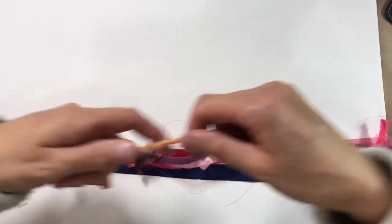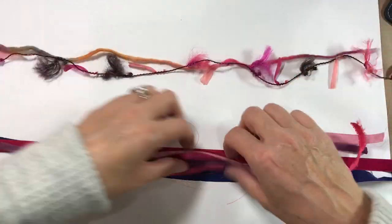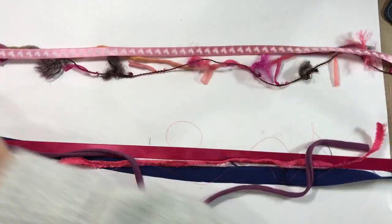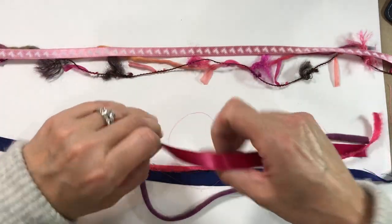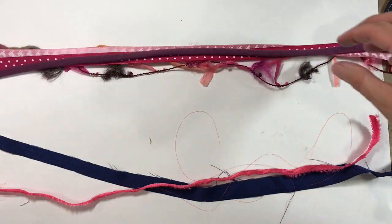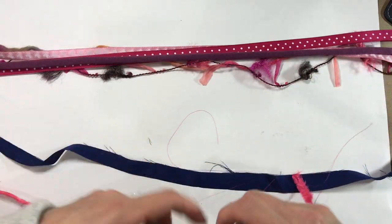So what I have done is cut them to size. I've got a piece of the wool felt, a piece of the yarn, some of the heart ribbon from the Aldi set, some of that polka dot ribbon, and some t-shirt material — t-shirt yarn from Tiger.